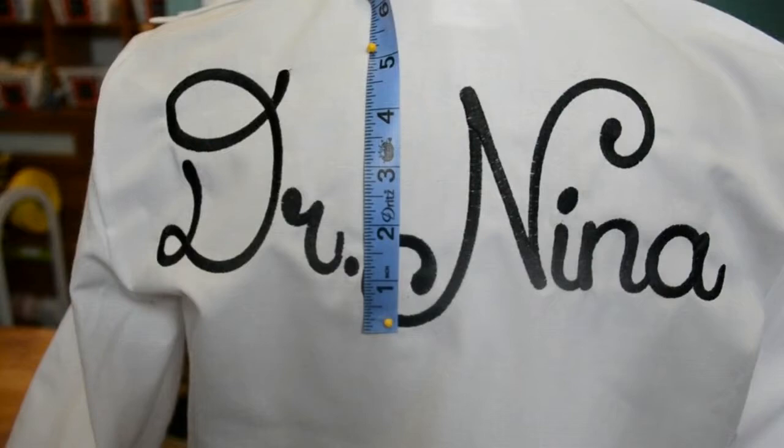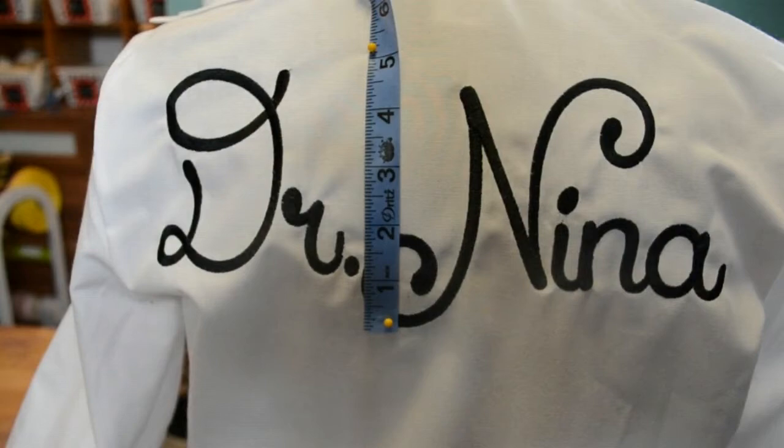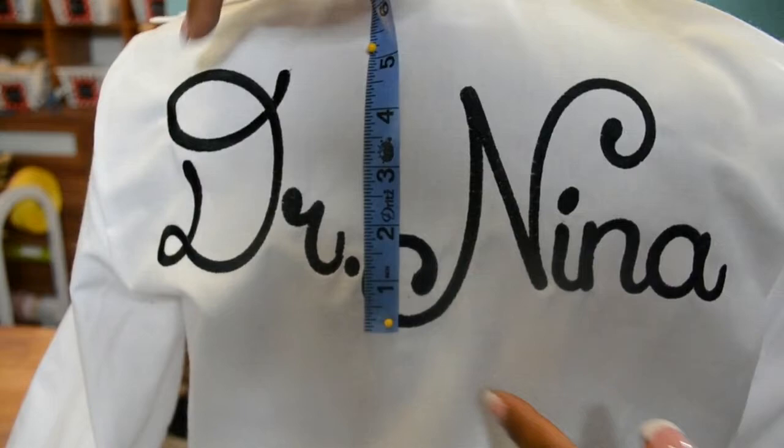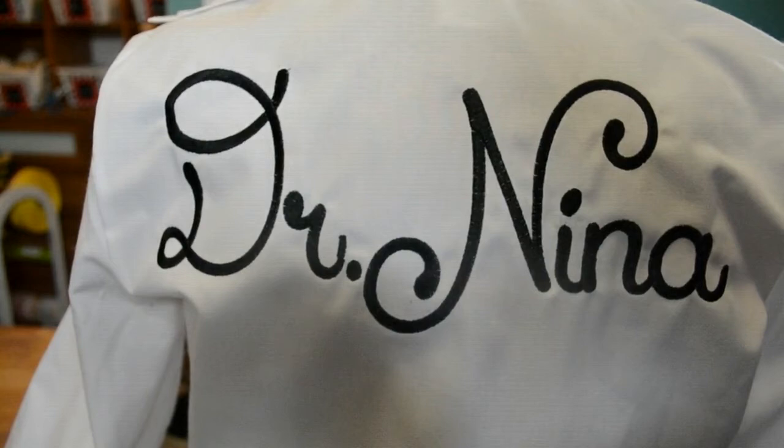We are complete with the personalization for the shoulder back area. As you can see, I went higher — instead of using the three inch height I originally wanted, I took it all the way up to five inches, but I did keep the same width. The font I used is called Lucifont and it is purchased at PlanetAppliqué.com.